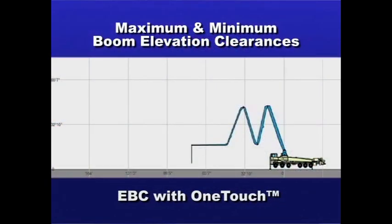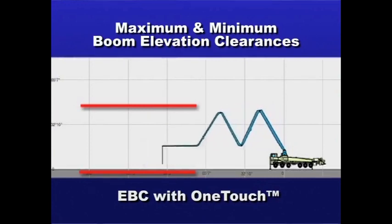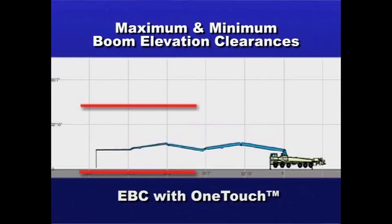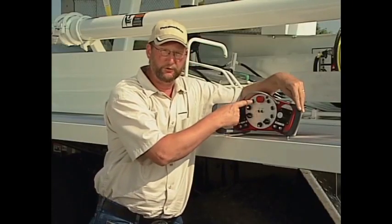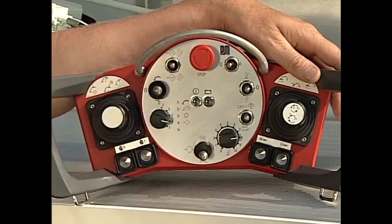Another feature of EBC is maximum and minimum boom elevation clearances. In position number four, I can store a maximum and a minimum boom elevation. If I'm working inside a building, I can set a preset height and a preset low for my boom to work in. We use the store button to store or delete a maximum boom height or a minimum boom height.